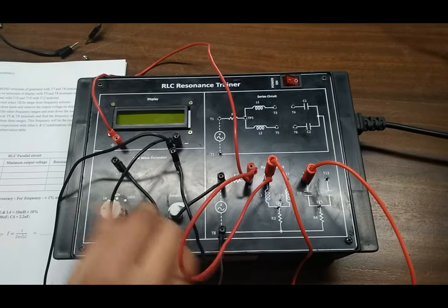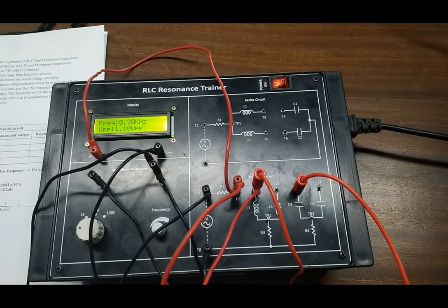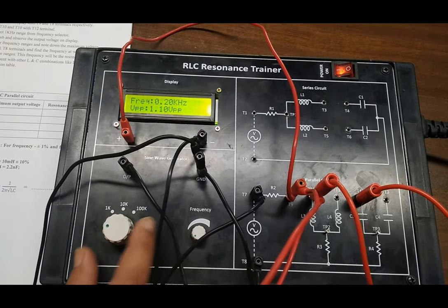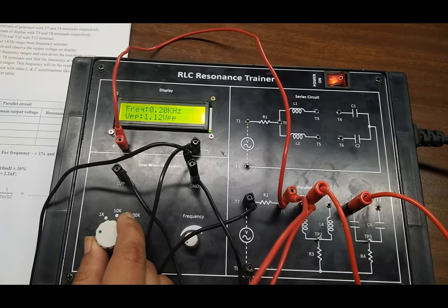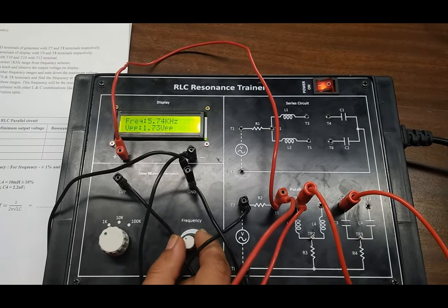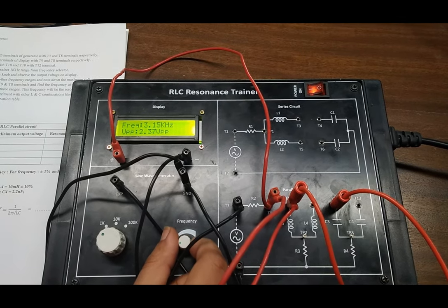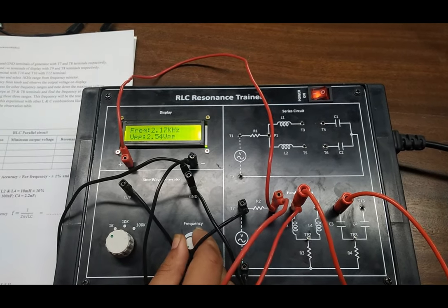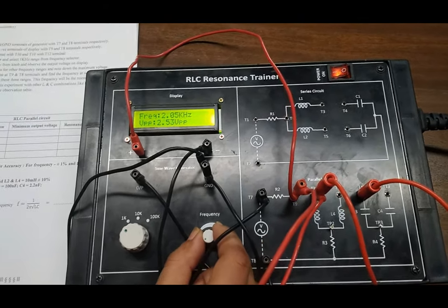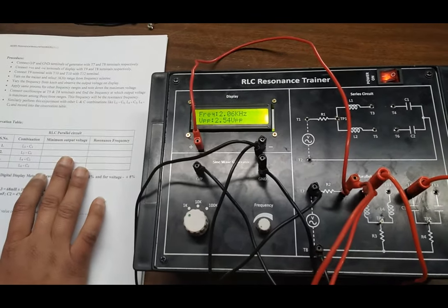Now we are going to set the frequency at minimum as we have seen in the previous experiment and turn on the kit. We are going to note the maximum voltage we are obtaining in a particular frequency slot. For this we firstly choose the 1kHz frequency and slowly increase our frequency. Here we have seen that our maximum voltage is 5.4 VPP at 1.64 kHz. We note the frequency value and the voltage at which we are gaining the maximum voltage.